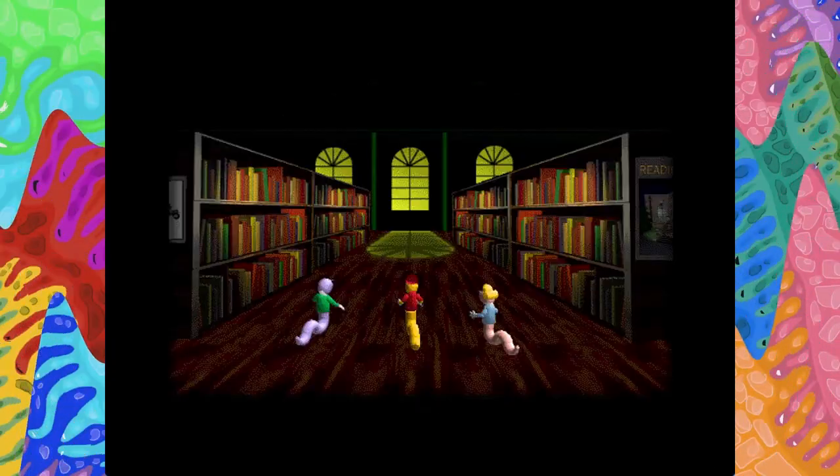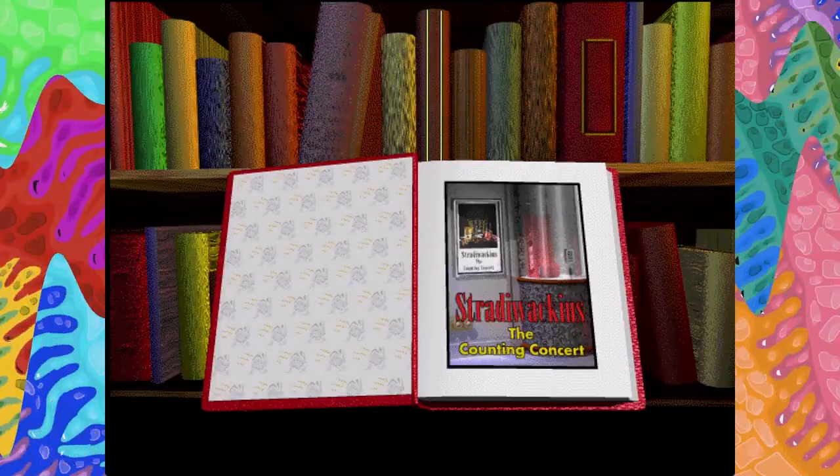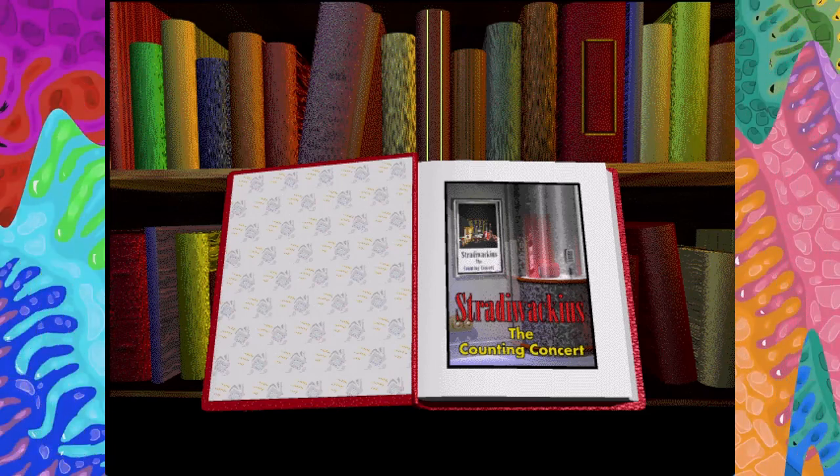Wow, mega books. What a beautiful book. Albert, let's start up the Interactivator.